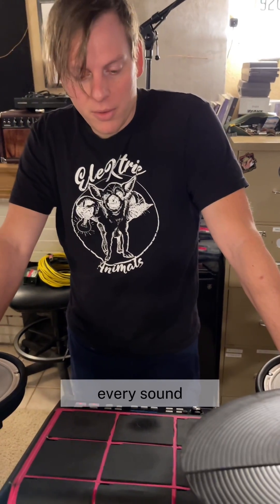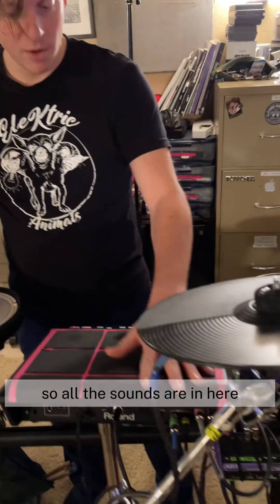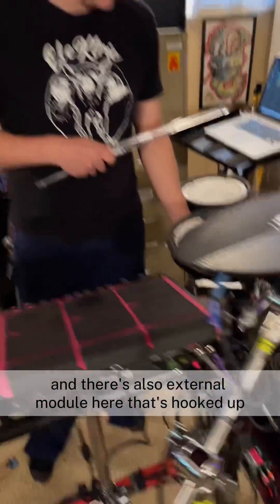So every sound of every song is harvested from the live track and it's loaded into this brain, so all the sounds are in here and the pads trigger those through the brain. There's also an external module here that's hooked up.